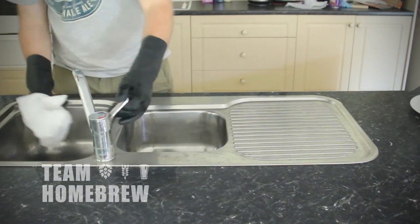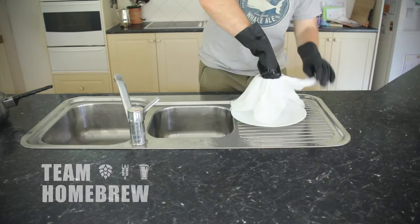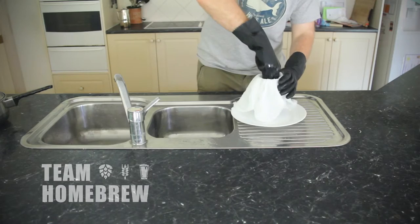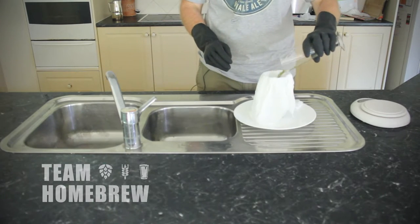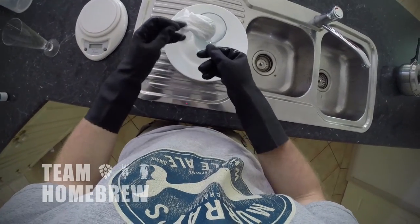We've washed the muslin and cleaned it to make sure there are no soap residues in it. We're taking a clean and sanitised plate and cup, creating a little pocket for the hops to sit in. We drop our hops into the cup, create a little bundle, tie it up with some string, and then drop it into our boiling water.